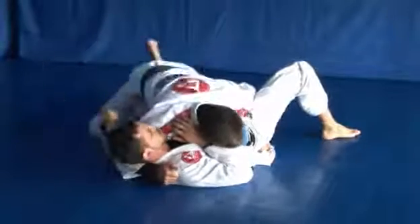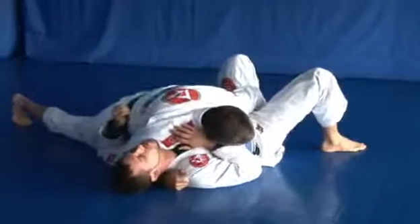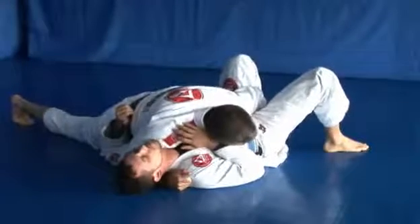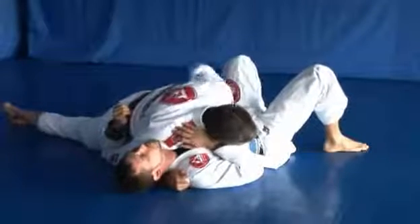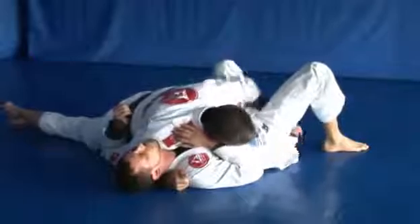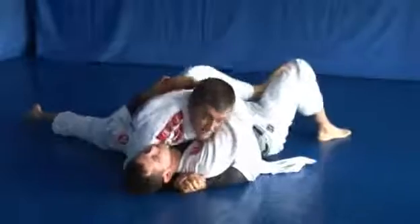This foot traps. Step the leg out and enter your knee on the side of his hip. By having this control, it's kind of dangerous to stay here, so let go of the lapel and enter underneath the armpit and you finish the pass.